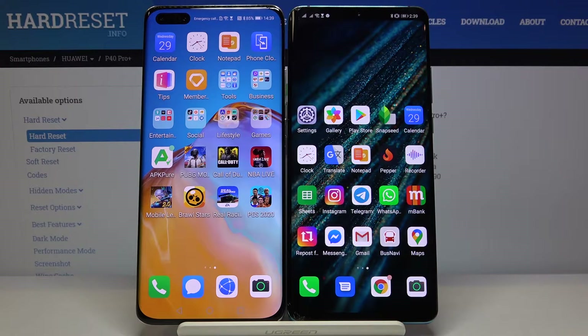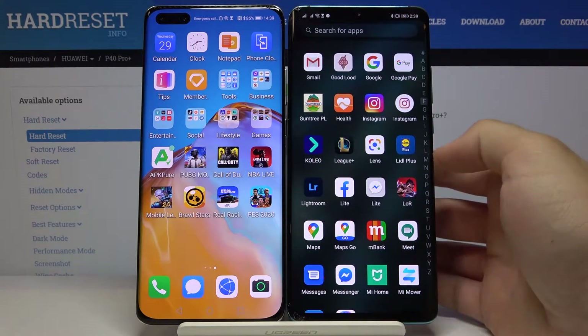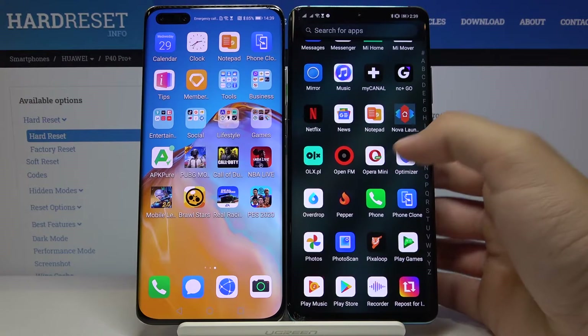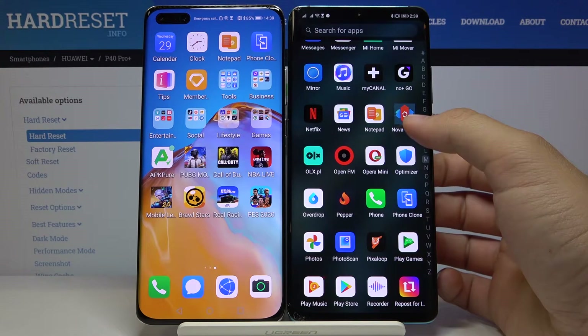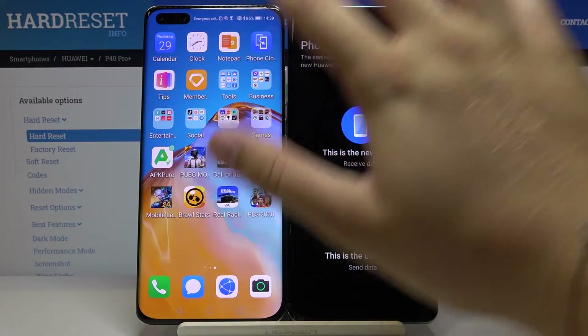In my case I have the Huawei P30 Pro on the right side. You have to download the application that you want to transfer — in my case, Messenger Lite. We also need to get the Phone Clone application to transfer data. Open these apps on both smartphones.